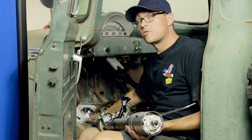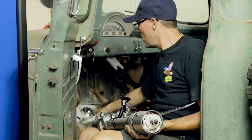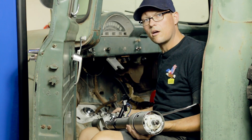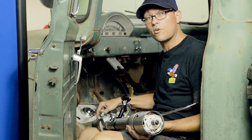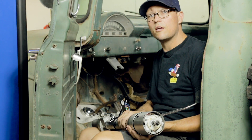We're going to go ahead and install our steering column, starting with this end first through the swivel, and then we'll go ahead and tighten it up to the column drop.